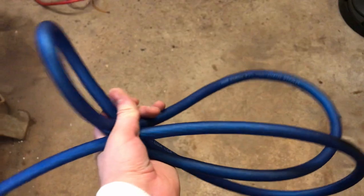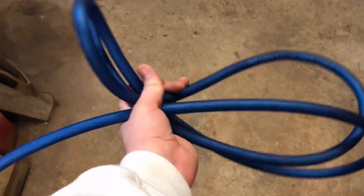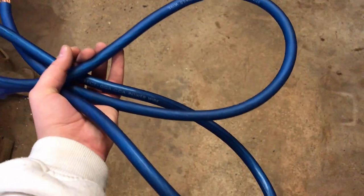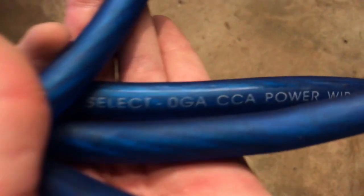Last but not least, the wire I use the most: 0 gauge. I'd recommend up to 325 amps for the fuse of this. It is Stinger Select 0 gauge CCA.